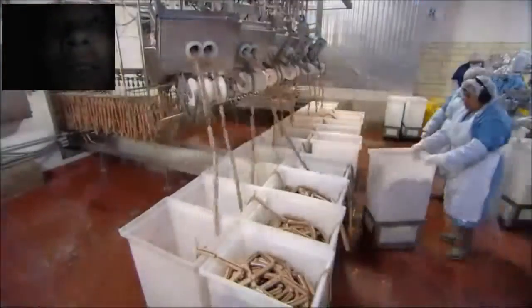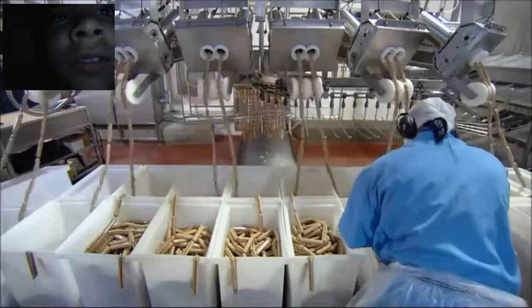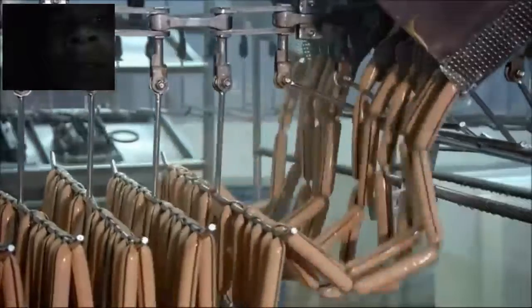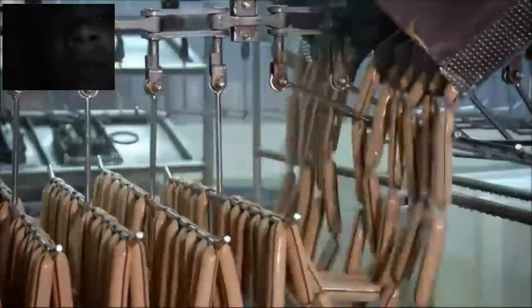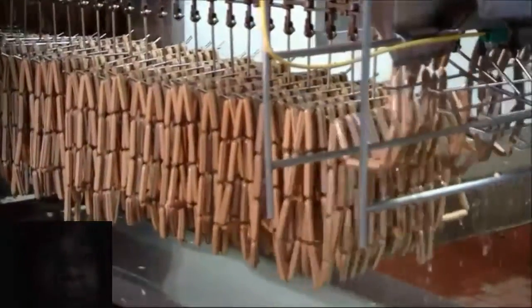Okay, now that looks so good. Then, three of those hot dog chains are linked together to make an even longer string, and they're loaded several at a time into another machine which drapes the hot dogs onto moving racks.